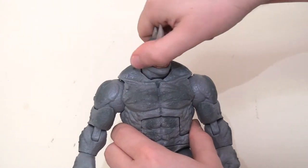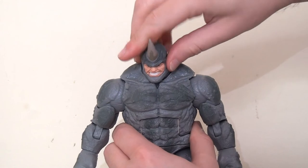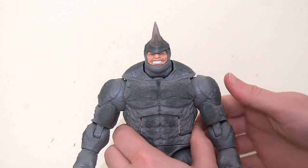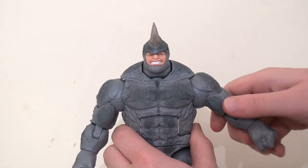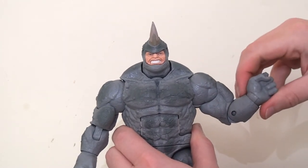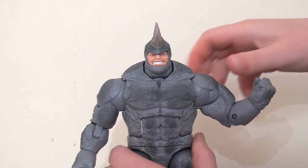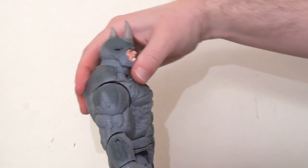There are no real surprises when it comes to the articulation scheme — it's the standard Marvel Legends scheme. There's a ball joint in the head allowing it to turn side to side and look up and down, though it's a little restricted because of those huge shoulders. He has ball joints in the shoulders — again slightly compromised by the big arching shoulders — a bicep swivel that goes all the way around, a single joint at the elbow bending to roughly 90 degrees, and a pin swivel at the wrist allowing 360-degree rotation and forward/backward bend.